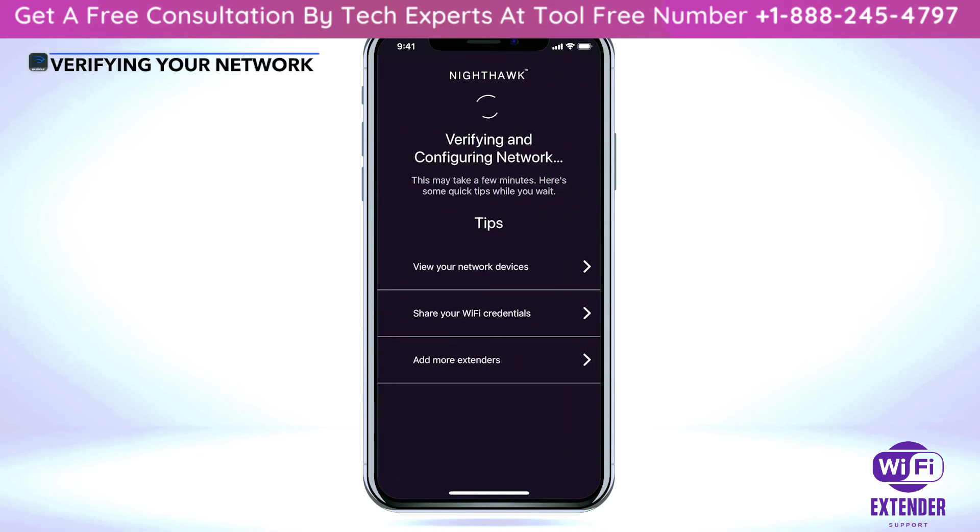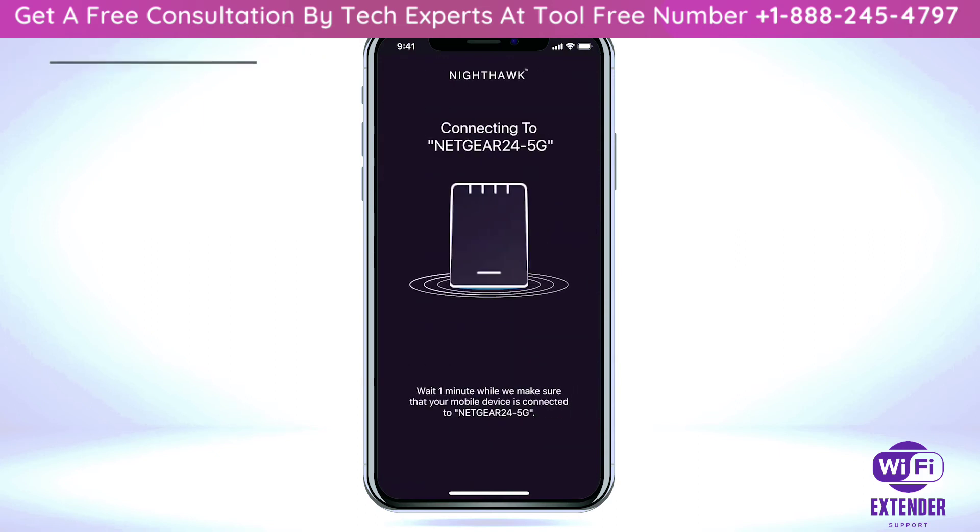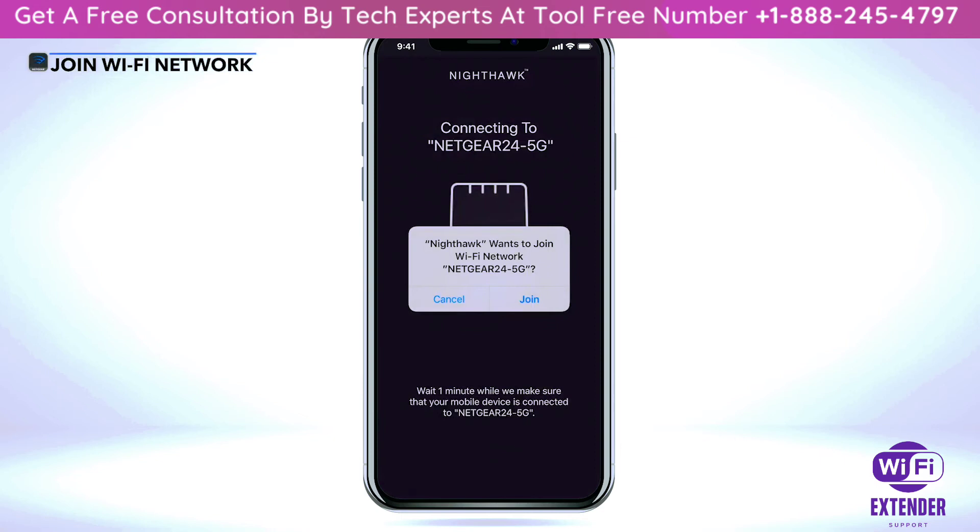Please wait while the app verifies and configures your network. When the app prompts that Nighthawk wants to join your Wi-Fi network, select 'Join' to connect.